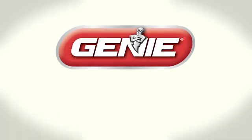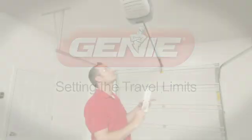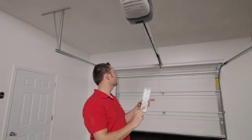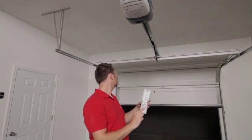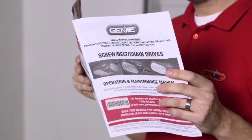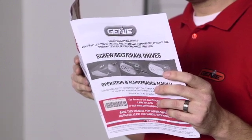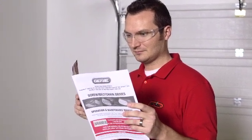In this video, we will show you how to set the travel limits for your opener. Please be aware this video is only meant to be a visual aid to help you understand the installation of your opener. It is not meant to be a substitute for the owner's manual that came with your new opener. Please refer to the owner's manual for complete detailed instructions and warning notices.